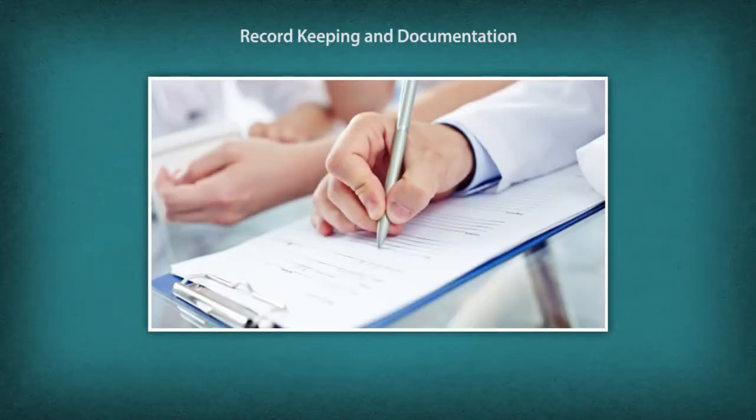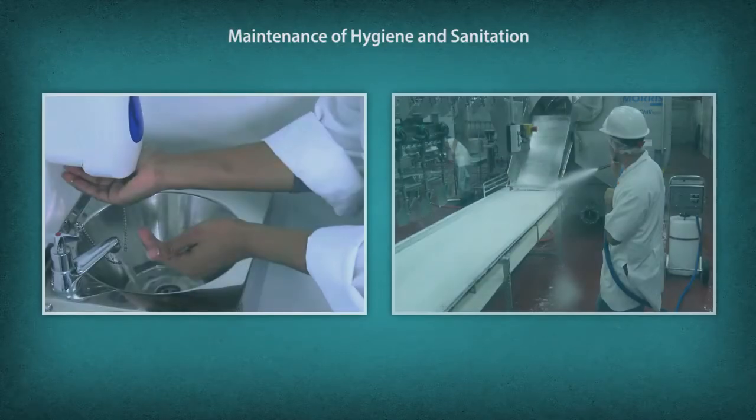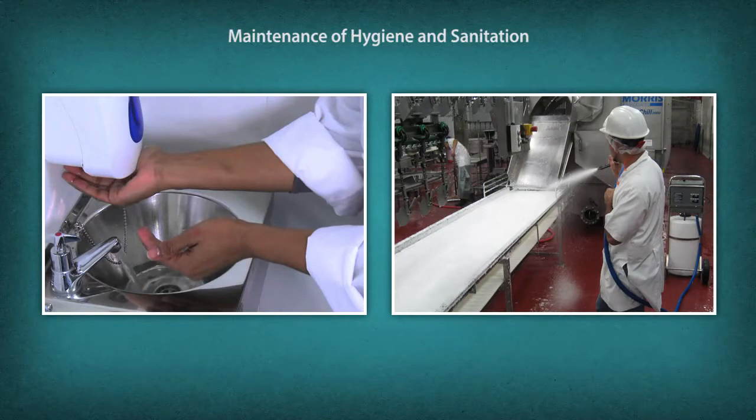Record keeping and documentation: document and maintain records of raw materials, production schedule and process, and finished products. Maintenance of hygiene and sanitation: adopt safety and sanitation related measures and follow food safety norms and practices.